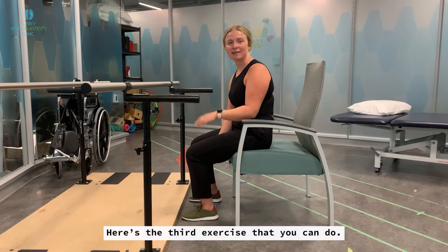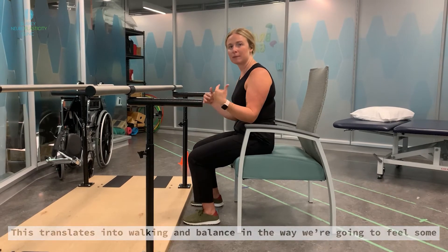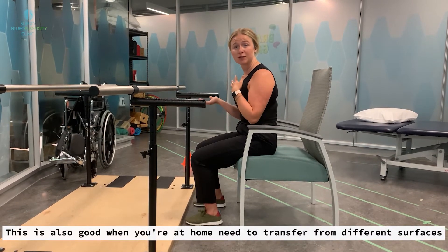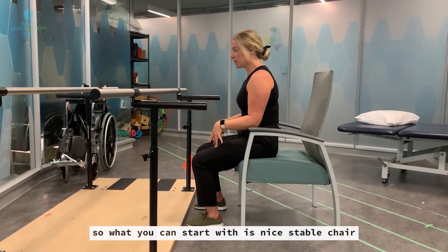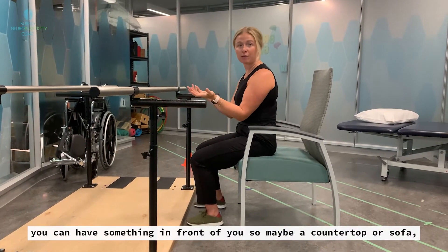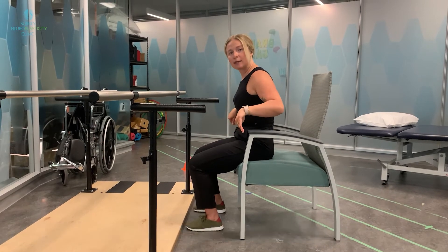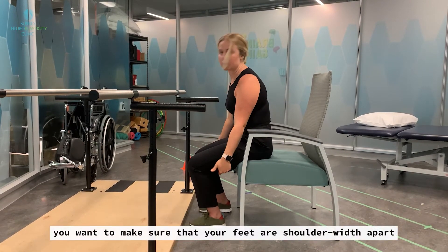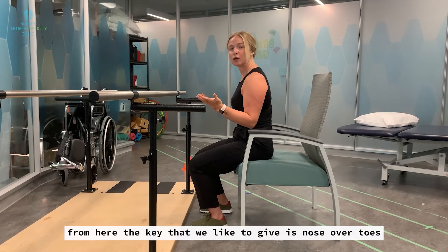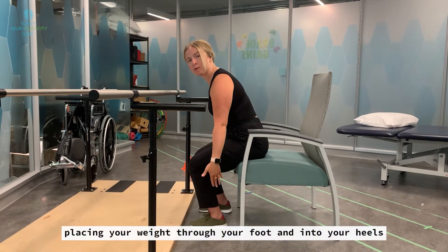Here's a third exercise you can do. We're going to be practicing sitting to standing, which translates into walking and balance by building better quad and glute strength. This is also good for when you're at home needing to transfer from different surfaces or just getting up and going. Start with a nice stable chair and have something in front of you — a countertop or sofa, something that will stay put and is easy to reach. Scoot your bum close to the edge of the surface and make sure your feet are shoulder width apart and flat underneath you. The cue we like to give is nose over toes — you're going to hinge at your hips to come forward, placing your weight through your foot and into your heels.